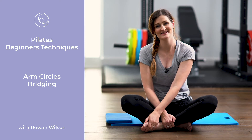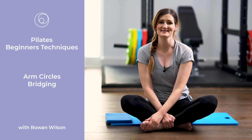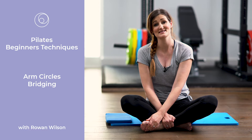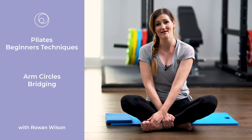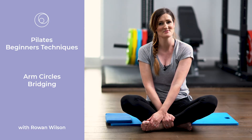Hi, it's Rowan from PhysioFit and thanks for joining me today. This is the fourth video in our series of exercises and techniques for beginners. I'm going to go through two exercises with you today. One is called overhead reach, which is all about being able to keep the rib cage steady whilst moving your arms. I also want to go through an exercise for mobility in the spine called an articulated bridge. Come and join me on the mat and we'll get started.